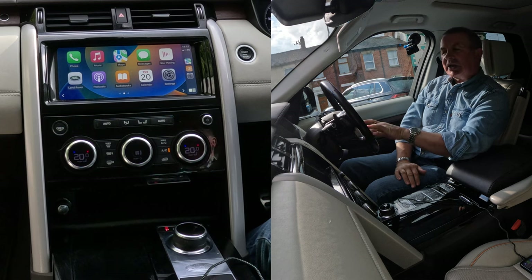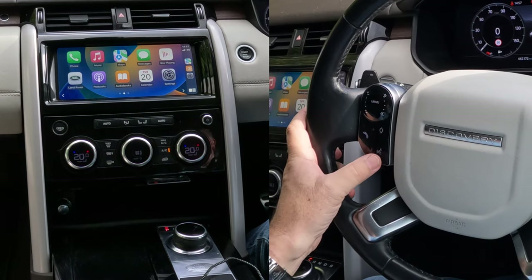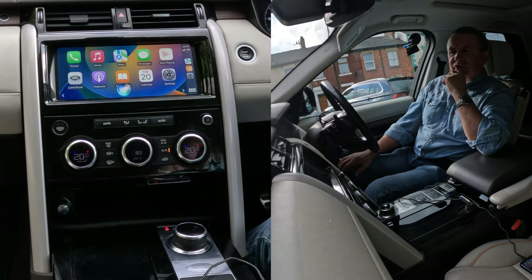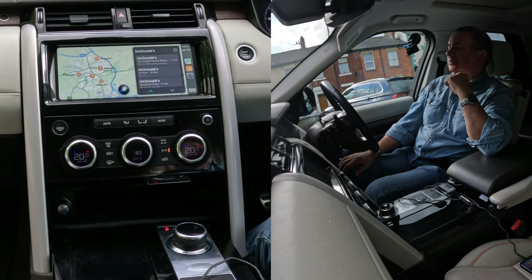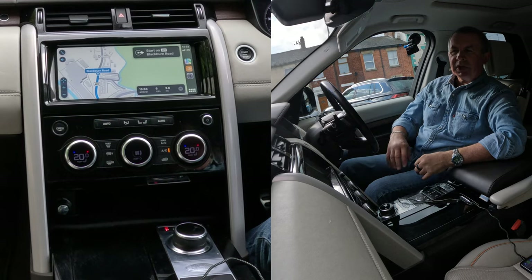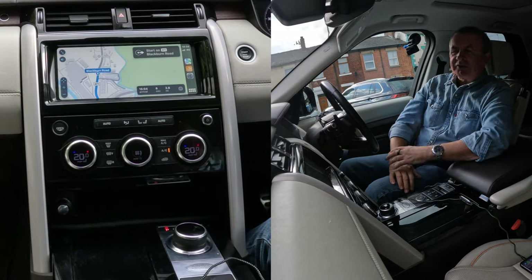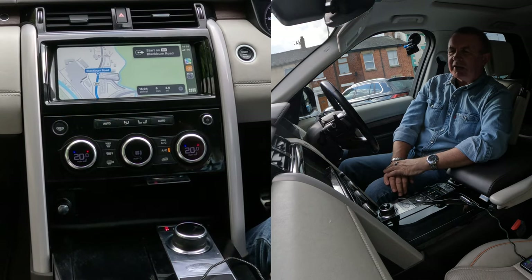If I now press this voice activation — if I press it for one second it'll use the Land Rover system, if I press it for a bit longer than one second it uses Siri. 'Navigate to McDonald's.' One option I found is McDonald's — would you like that one? Yes please. Getting directions to McDonald's. Starting route to McDonald's. You can either click go with your finger and it'll start straight away, or just leave it and it will go automatically after a few seconds. That's the sat nav. Apple CarPlay sat nav is absolutely brilliant.